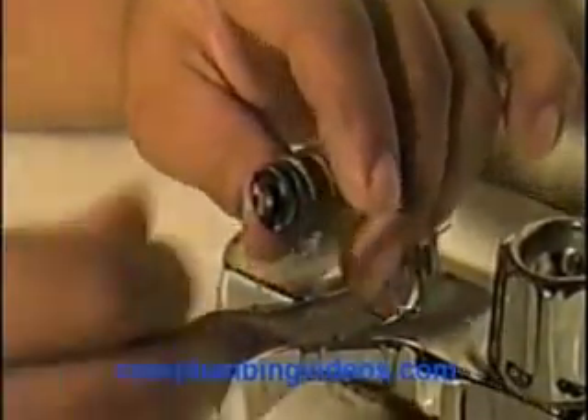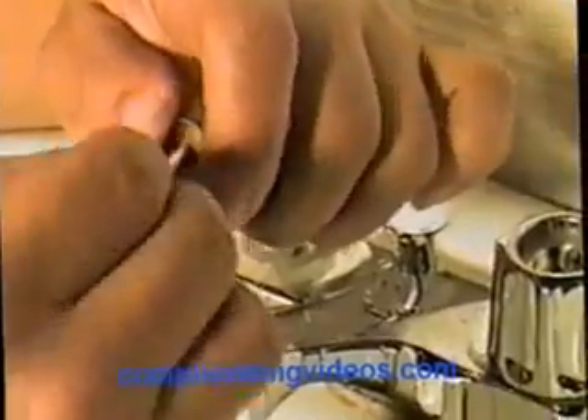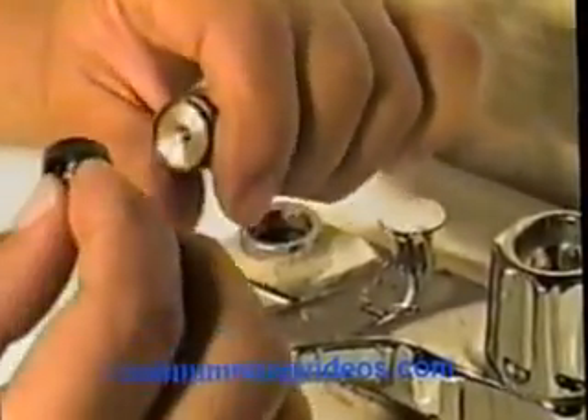So I'm going to show you how to take the screw off. We got the screw loose on this one. Now just take the screw out — the washer came with it here.